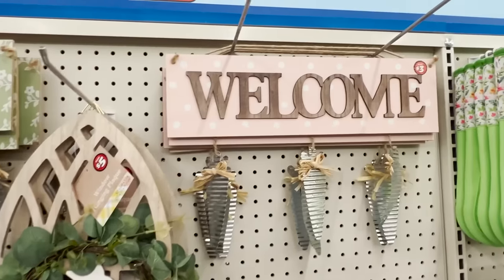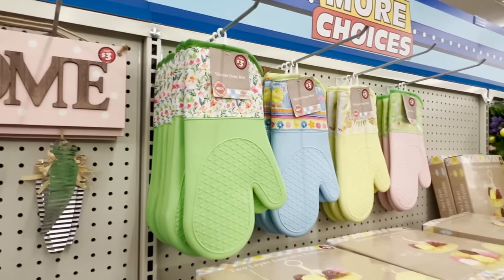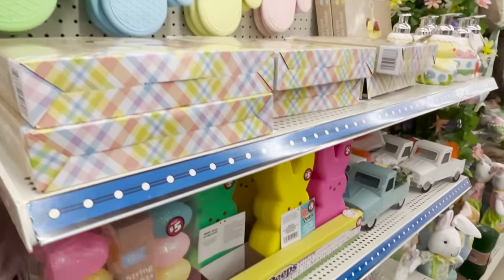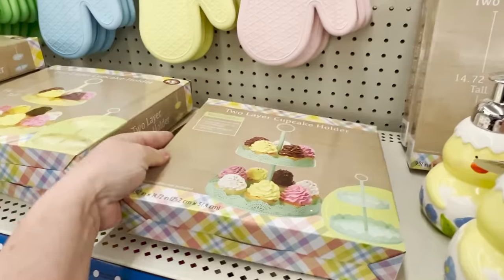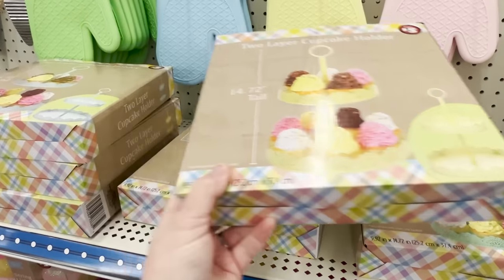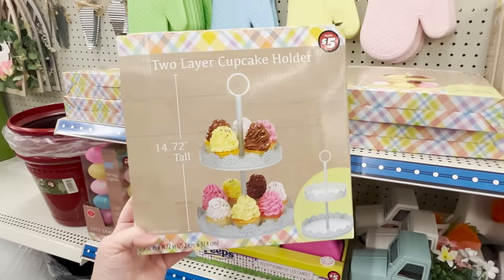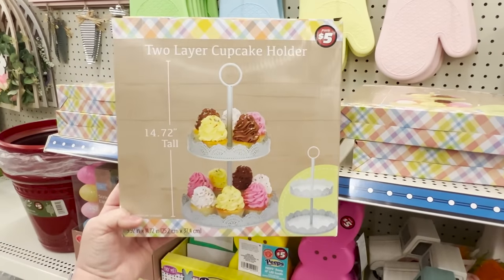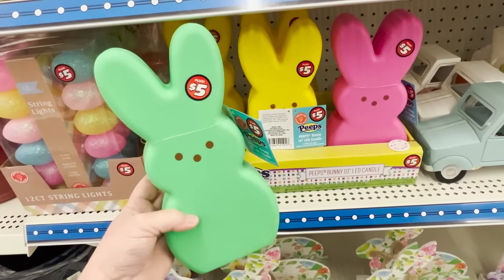They've got some signs — these are three dollars. They also have some really nice Hobby Lobby-esque pot holders for three dollars. They also have two-layer cupcake holders. These are metal. They come in a minty green, a yellow, and a blue, and those are five dollars. You assemble them yourself so I like to call them a DIY. They stand almost 15 inches tall and they have these peeps that are so cute. They are five dollars.